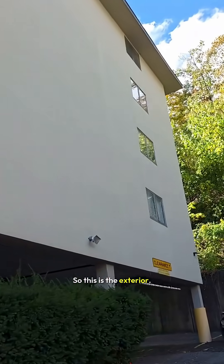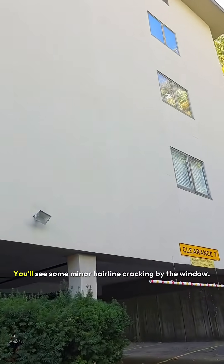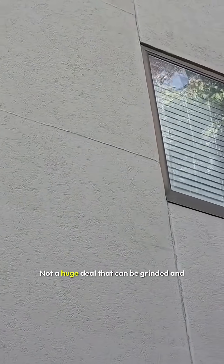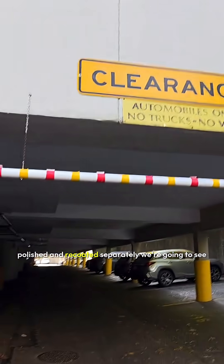This is the exterior. You can see that it is a stucco or EIFS facade. You'll see some minor hairline cracking by the window — not a huge deal. That can be ground and polished and recoated.